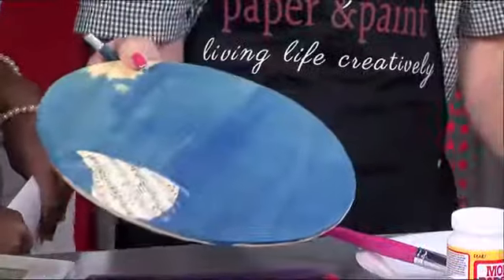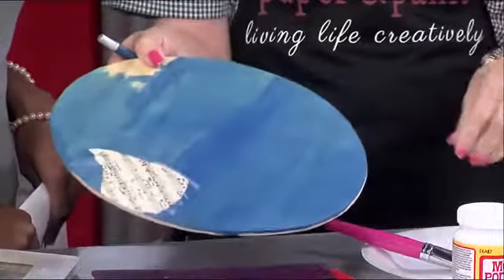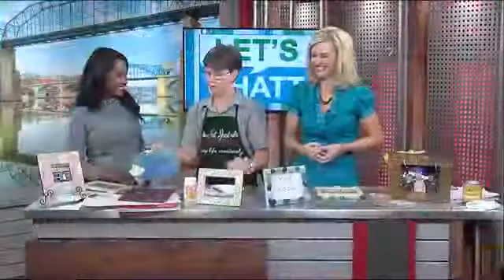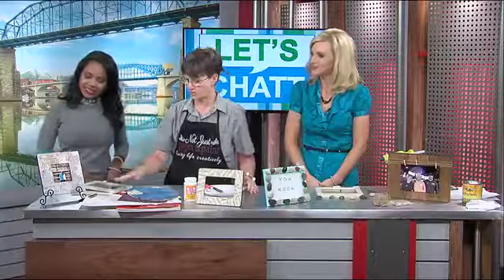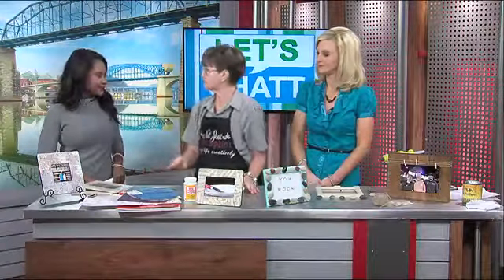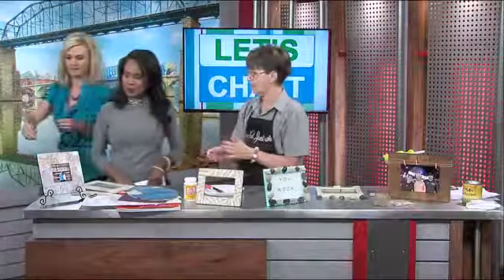You can pick up sheet music at thrift stores or yard sales, or maybe you've got some at home. This is actually from a book that my husband had — I would call it vintage sheet music. After it's all dry, you put a second coat of Mod Podge on, and that's what seals it. That's going to keep it from ripping off.